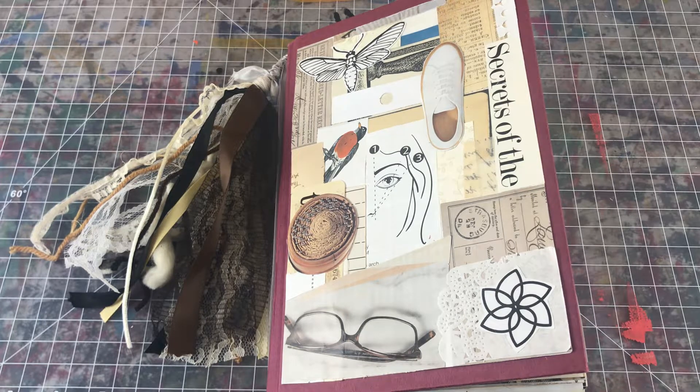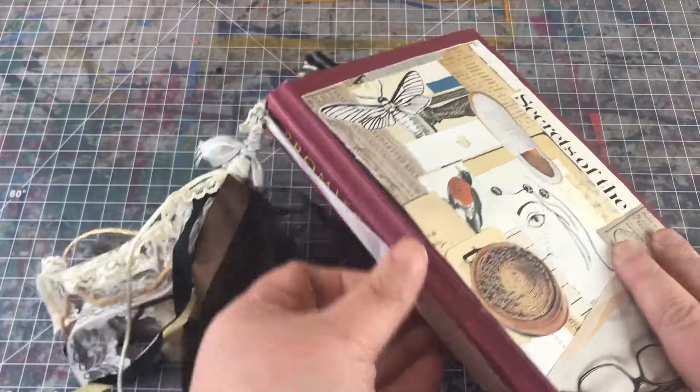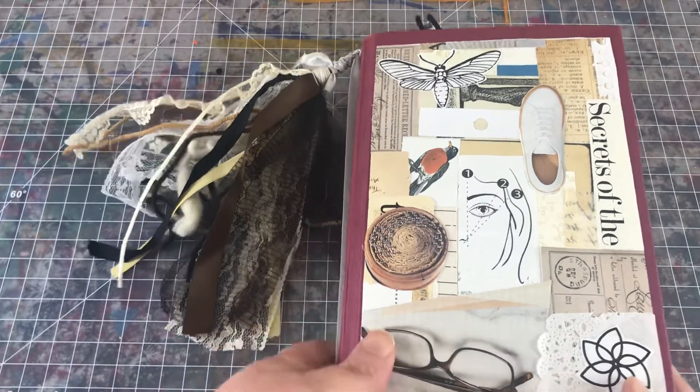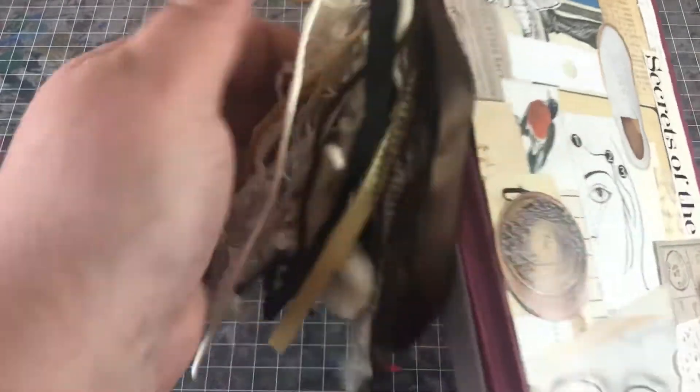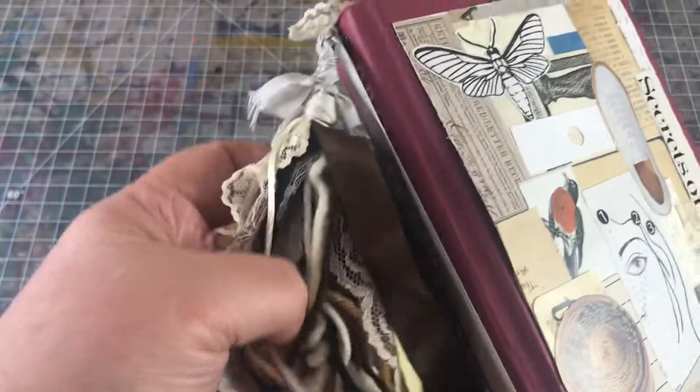I'm back, this is the second of two neutral themed journals I wanted to show you. This is the book I altered — it's called 'Promises Promises.' Here's my collage on the front. I didn't alter the back, I just left it by itself. I've got this tassel of course that's got all sorts of fibers and ribbons and yarns.